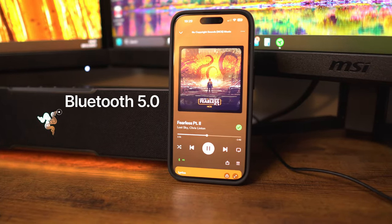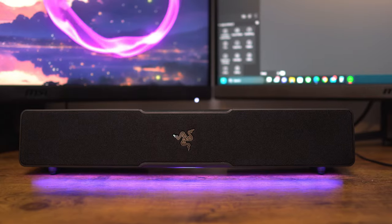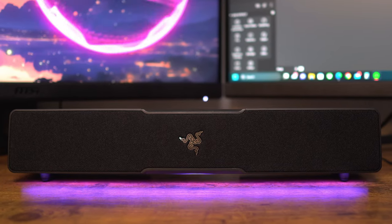It's also compatible with Bluetooth devices so you can stream music from your phone or tablet. So who is this V2X for? It's going to be ideal for beginners who want to enhance their gaming and media experience without spending too much money or it taking up too much space.